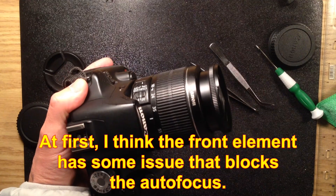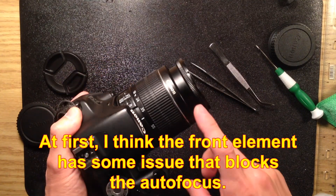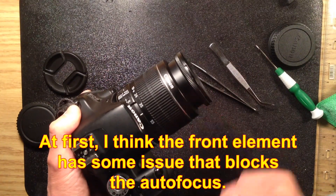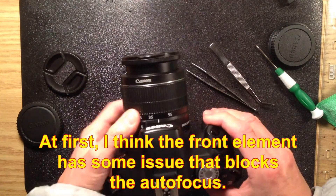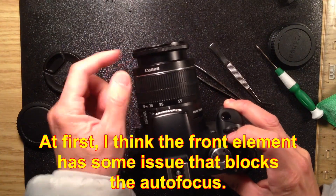So this is actually good — which means the USM motor is good. Then the only problem of this lens is we just need to clean up the front element. There must be some blockage there causing the autofocus to malfunction. So let's reopen it and clean it up.